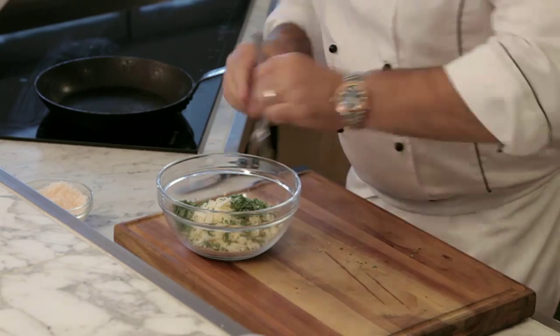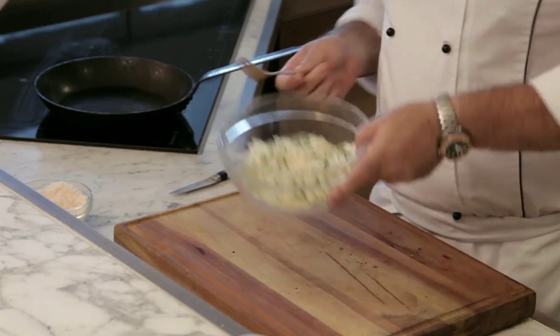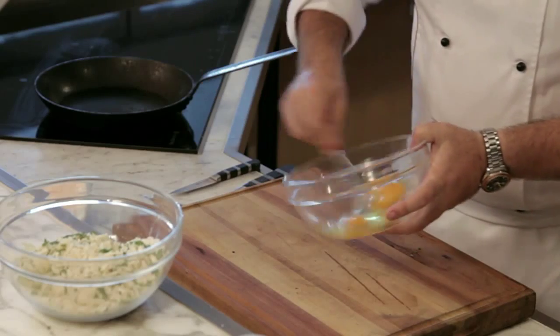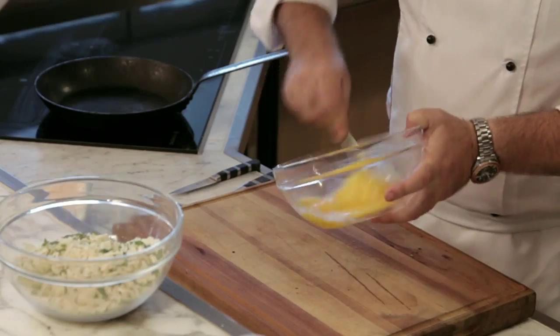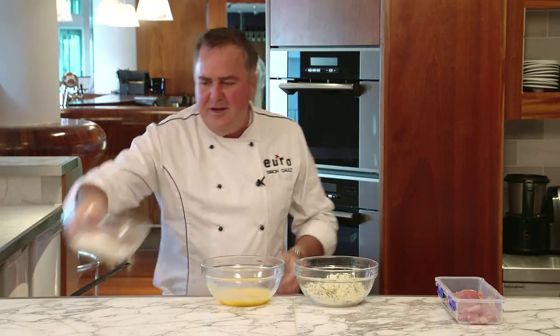We can just mix that up there. We've got a sage and parmesan cheese crust that's going to go on the outside of our schnitzel. I've got three eggs — I'm going to whisk those up. Nothing too difficult there.